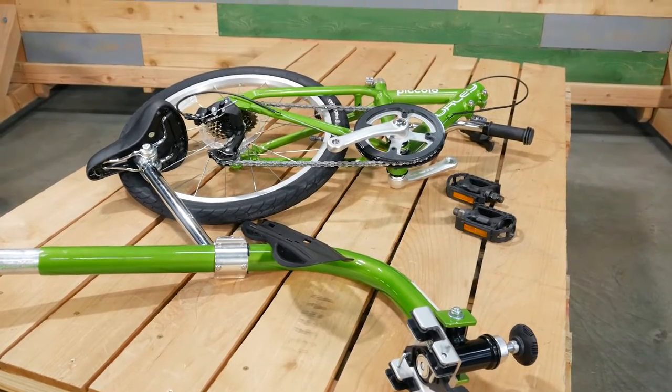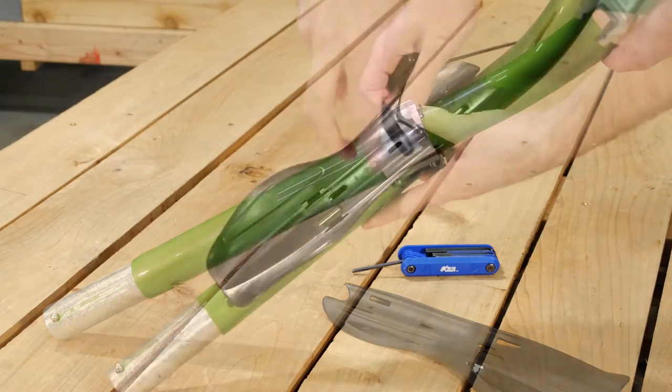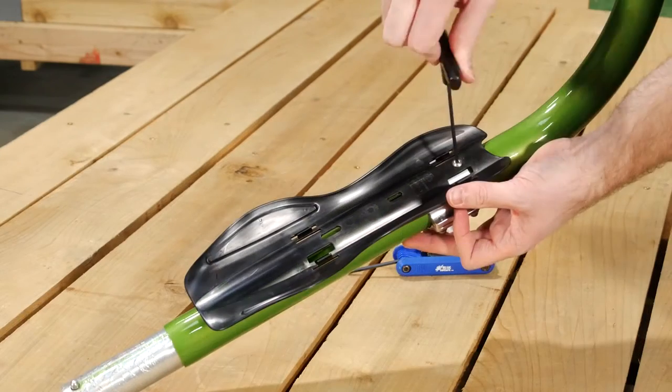After the moose rack has been installed, we will put together the trailer cycle. To install the mudguard, loosen the screws on the back of the bracket. Put the screw through the hole and secure.